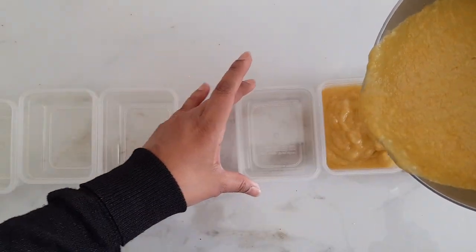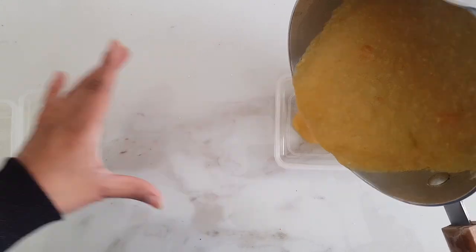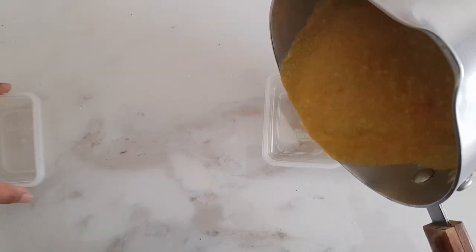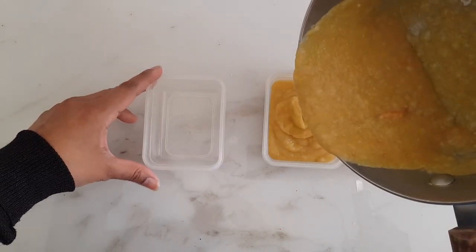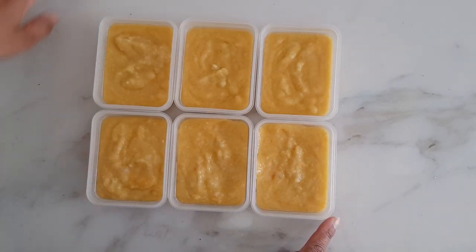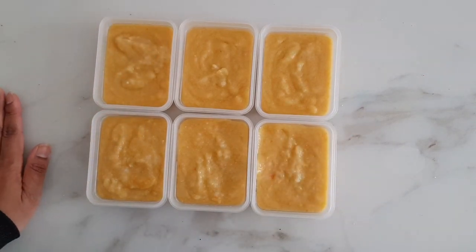You'll probably notice I've started blending less smooth — I'm keeping a bit more rough texture because as my baby is moving to stage two, I'm trying to get him used to rougher textures and also slowly start introducing finger food, which will hopefully help with his teething. Once the food is completely cold and at room temperature, I'll put the lid on and then put it in the fridge. That's it — thank you for watching, please like and subscribe.